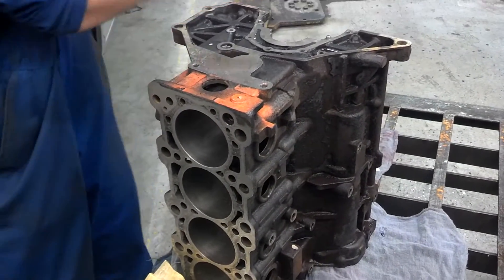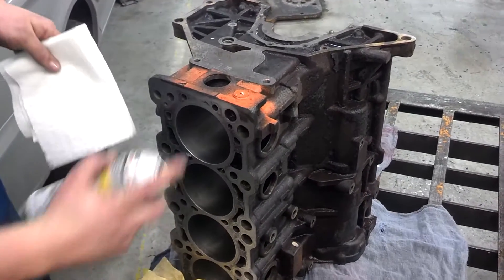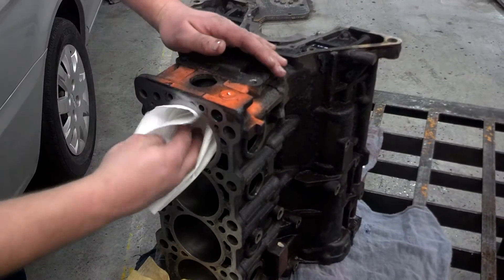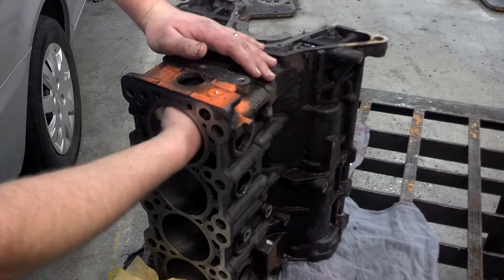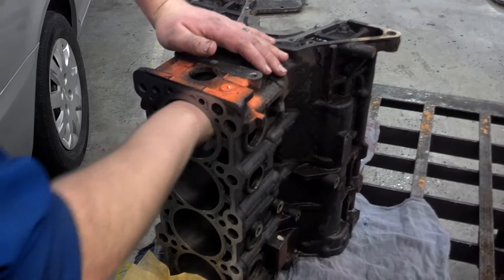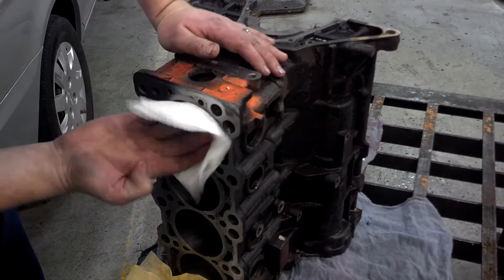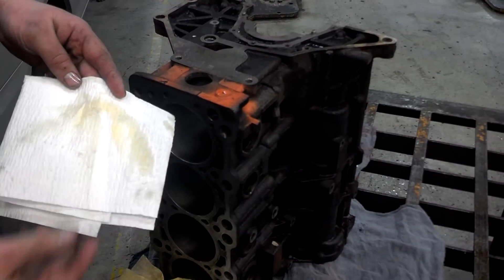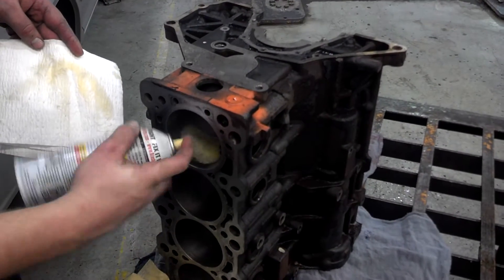Some people forget that if you're going to clean the block this well, you also need to clean the crankshaft this well. You'll also need to clean the cylinder heads and the pistons if you're going to reuse them. There's no point cleaning the block and then failing to clean the crankshaft or other components, because the dirt in them will get into the oil just as easily.